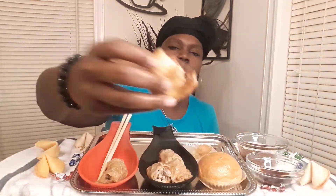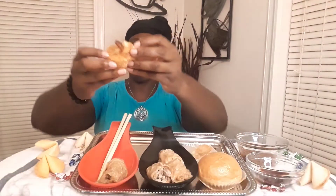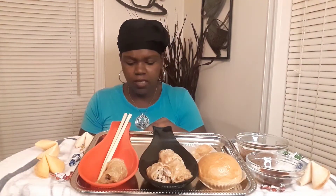Dang, look y'all! It ain't filled to capacity, you know, but that is so good and sweet! I'm gonna dip it in that hot chili oil.